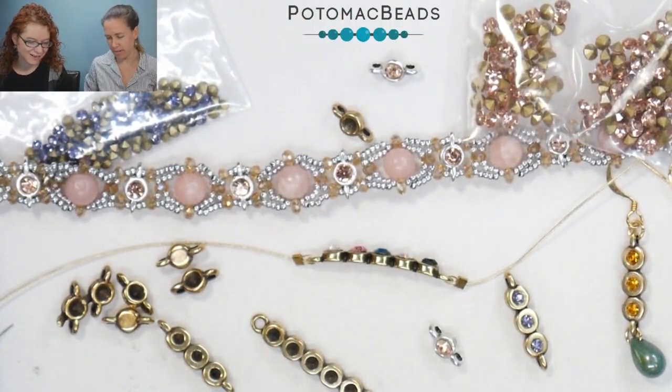Hi everyone, I'm Ally and I'm Bridget, and we are going to go over a product spotlight today for one of our Potomac exclusives. This is the micro spacer — they're tiny, very tiny.